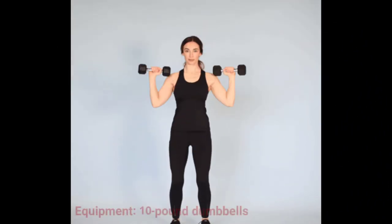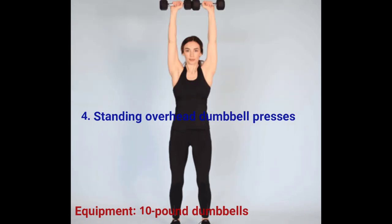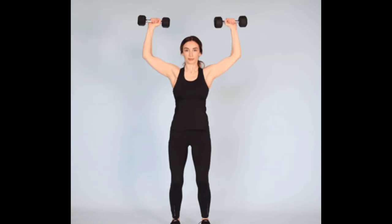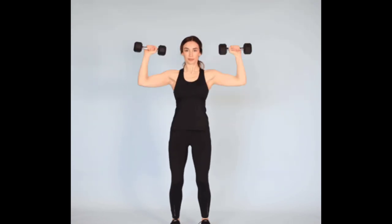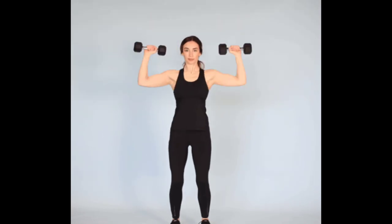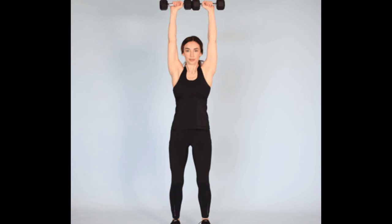Exercise 4: Standing overhead dumbbell presses. Compound exercises, which utilize multiple joints and muscles, are perfect for busy bees as they work several parts of your body at once. A standing overhead press isn't only one of the best exercises for your shoulders — it also engages your upper back and core. Pick a light set of dumbbells (we recommend 10 pounds to start) and stand with your feet shoulder-width apart or staggered. Move the weights overhead so your upper arms are parallel to the floor. Bracing your core, push up until your arms are fully extended above your head, keeping your head and neck stationary. After a brief pause, bend your elbows and lower the weight back down until your triceps are parallel to the floor again. Complete three sets of 12 reps.